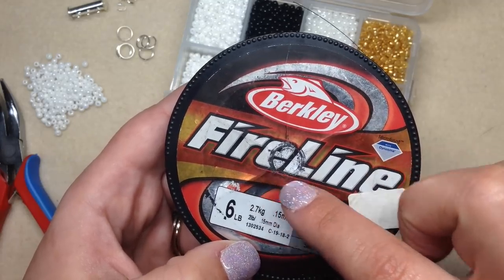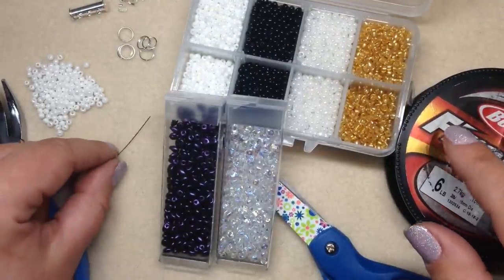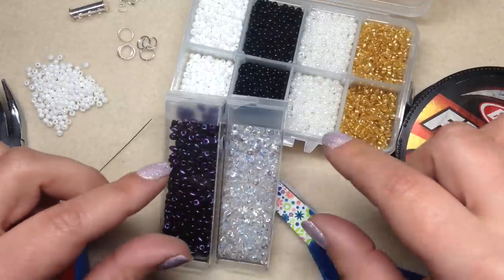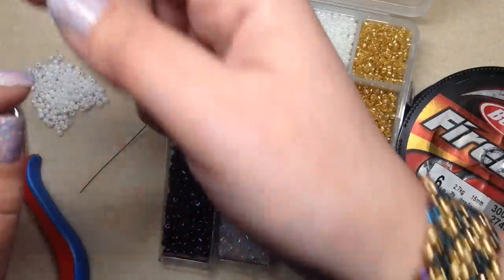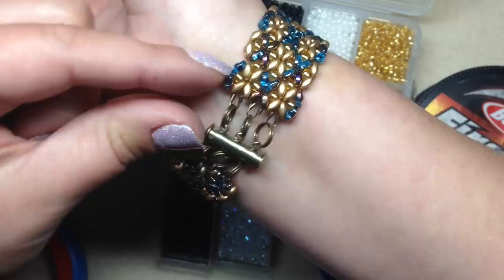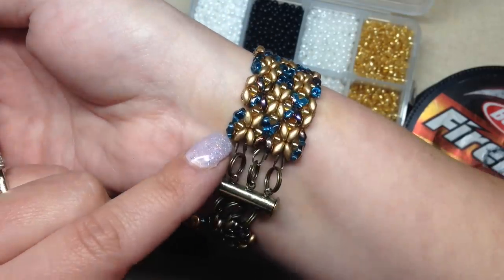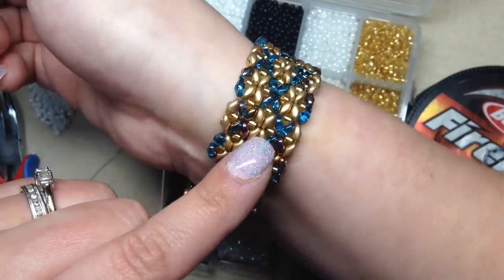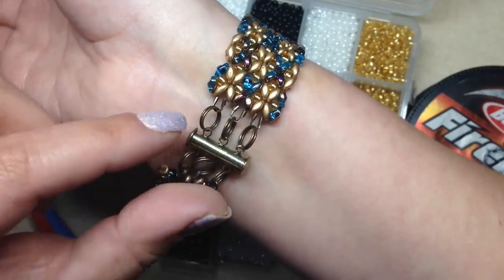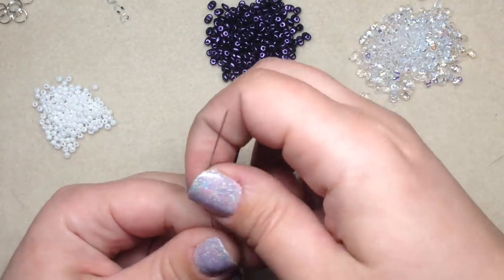Let's go ahead and get started. You'll want to thread your needle with about eight to ten feet of your beading thread to make a seven-inch bracelet. If you want to make a longer bracelet, you can always add jump rings to the ends or do extra rows of beads. The length of the actual beaded portion we'll be doing today is about six inches, and then it allows for about one inch for the clasp and other findings.